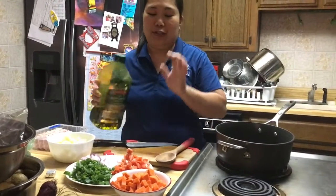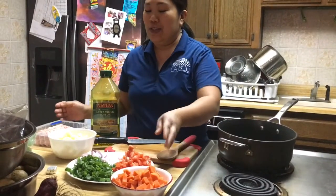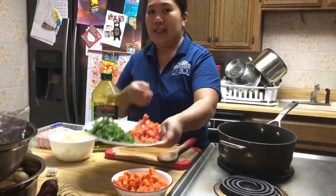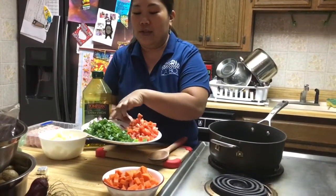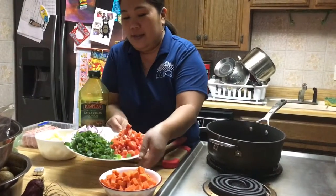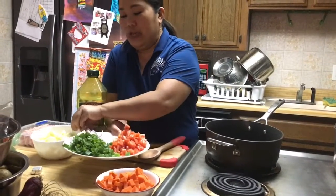Hi everyone, good afternoon. So today I'm using the vegetables that I got from the garden yesterday — some onions, tomatoes, and I used the greens from the onions, some carrots, and potatoes.